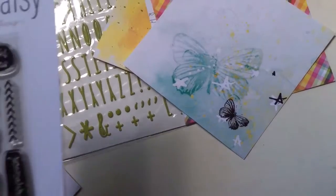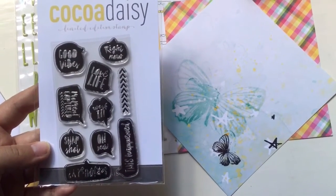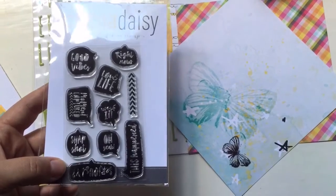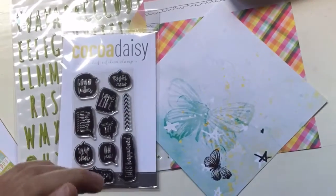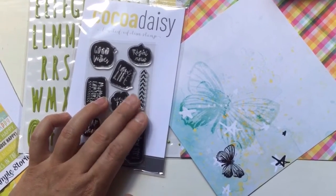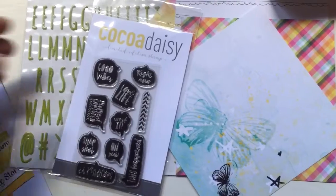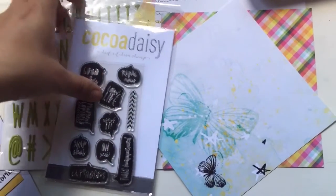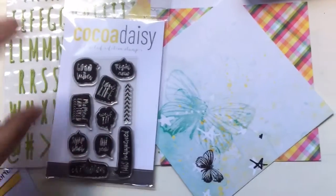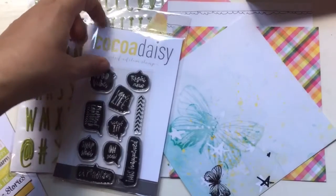And then we have the stamp set. They have a lot of nice things - like 'Right now,' 'Love life,' 'Good vibes,' 'Moment capture,' 'Work it,' 'Snapshot,' 'Seriously,' and 'This happened.' And these arrows - how cute are they? I could see them used with a multicolored ink pad - it would be really pretty. A lot of these sayings could really be used in the planner, like 'Work it' or 'Right now.' Or the arrows - I can totally see myself stamping up a few on sticker paper and then just having them around to use whenever.